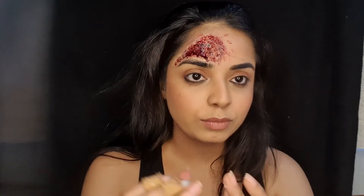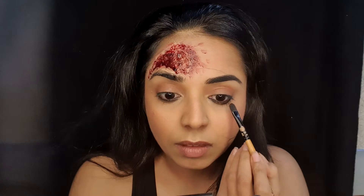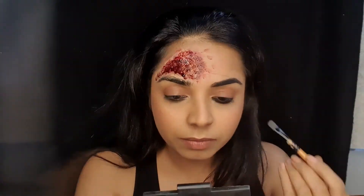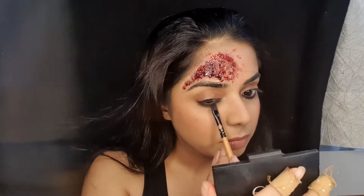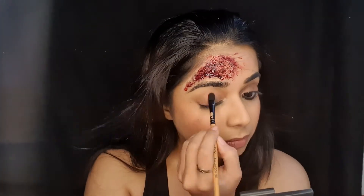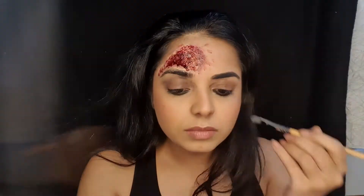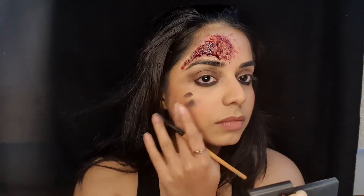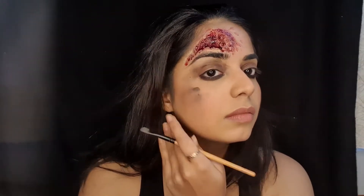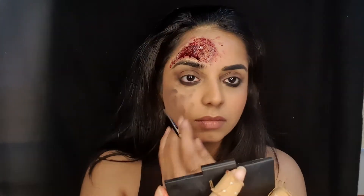Next I will be using the same black underneath my eyes and on top of my eyes — you can be as shabby as you want. I'm going to go on to my face as well to complete this look, and I'm just going to smudge it in properly.